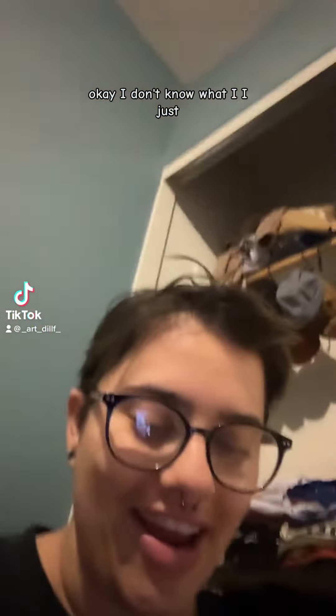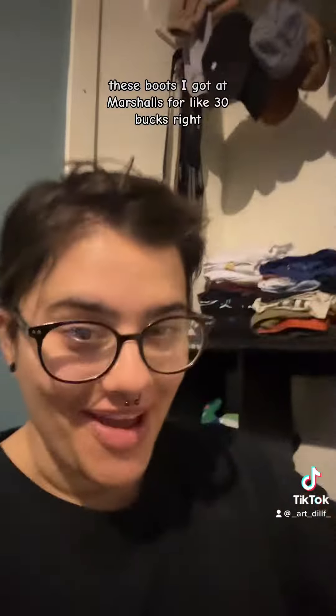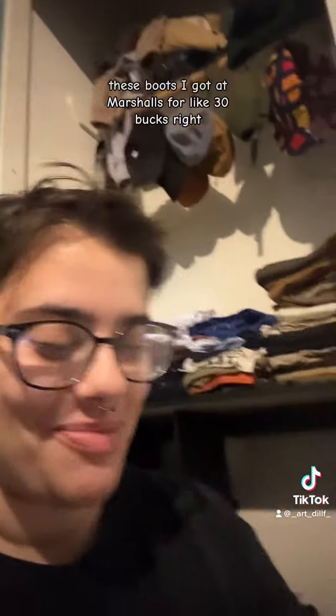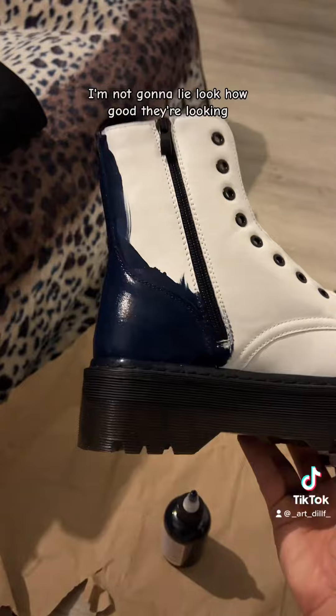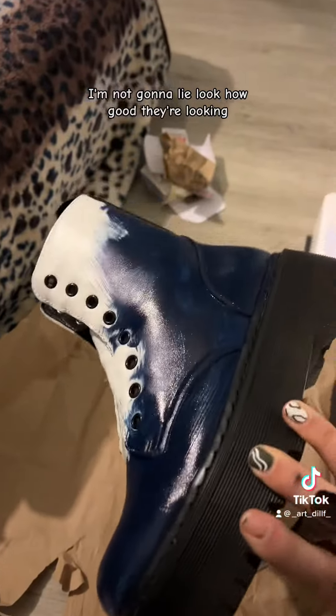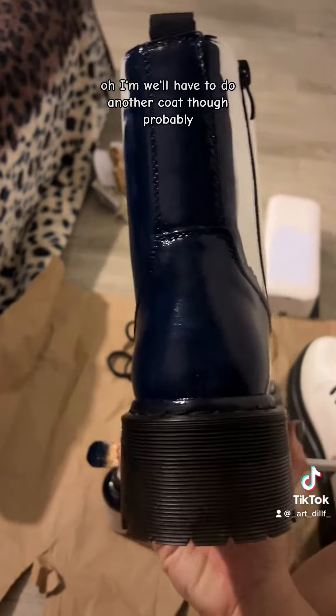I decided to paint these boots I got at Marshall's for like 30 bucks navy blue. I'm not gonna lie, look how good they're looking! We'll probably have to do another coat though.